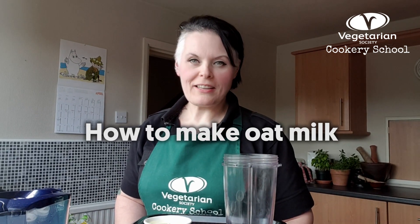Hi, I'm Sam, I'm Head of the Vegetarian Society Cookery School. I'm going to show you today a really easy and super quick way that you can make your own plant milk at home using oats.